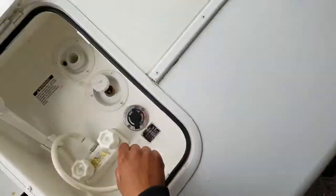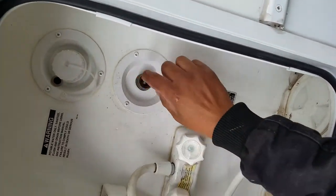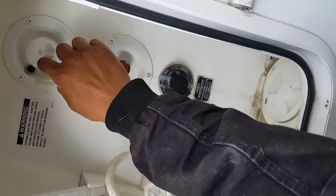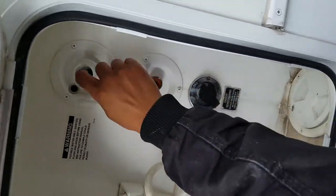This is a brush for the black tank. This is your city water — your straight hookup. This is more for the pump, if you're gonna use your pump. This is how you fill your fresh water tank — you stick the hose in there and it fills your fresh water through here.